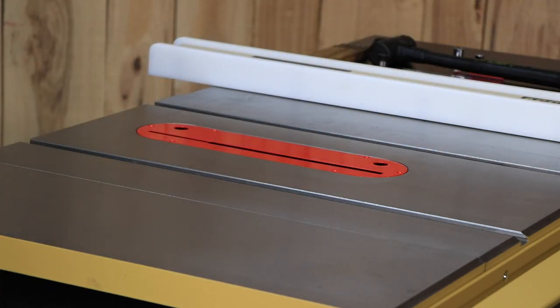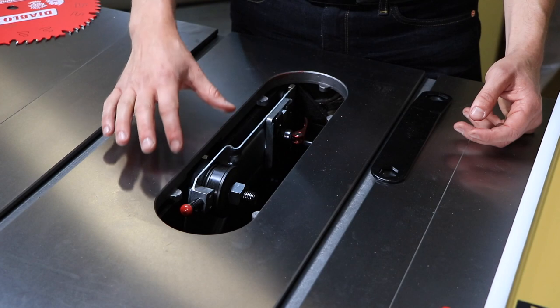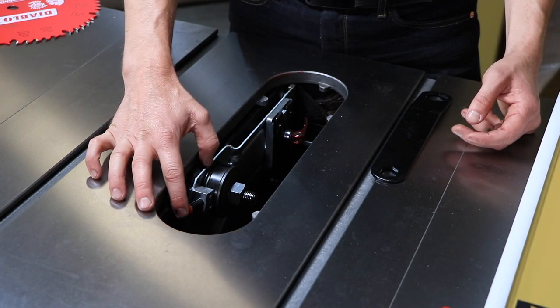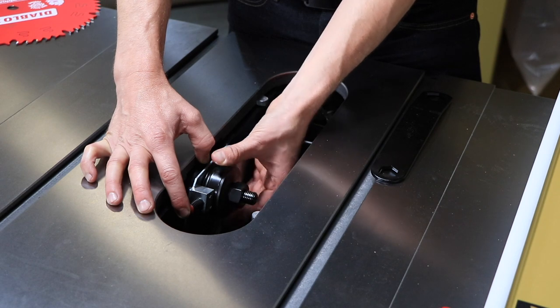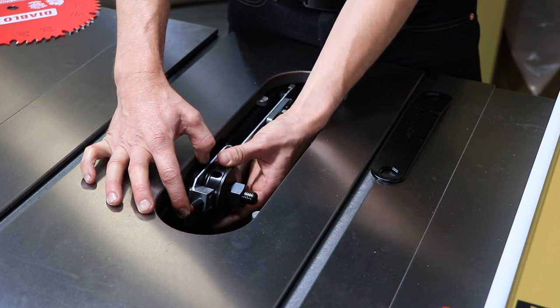Be very careful when changing the blade to prevent injury from sharp parts. Remove the table insert, raise the blade arbor all the way up, and set the blade tilt to zero degrees. Tighten the hand wheel locking knob.